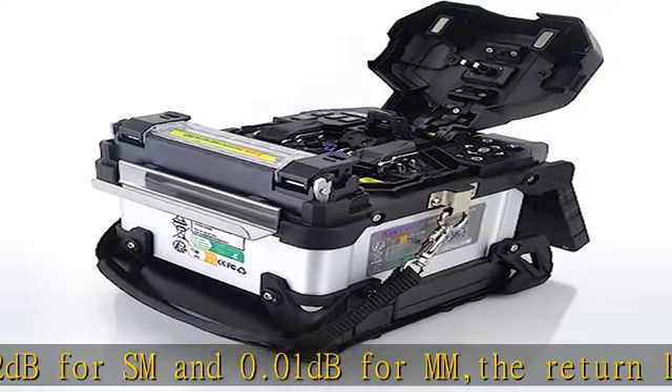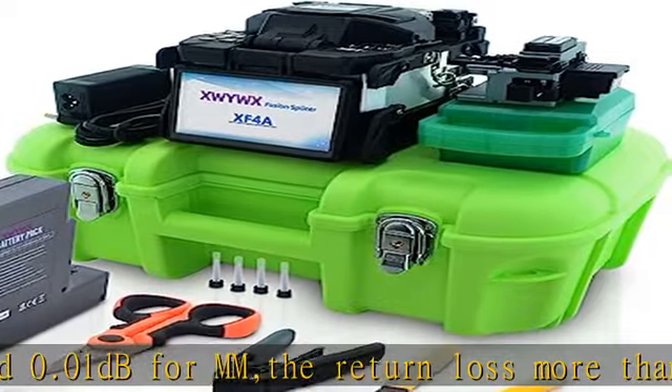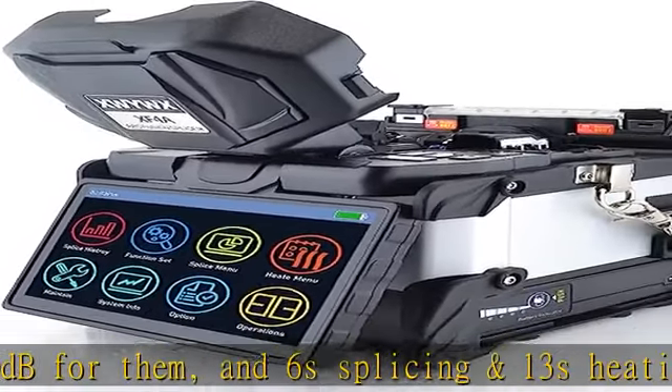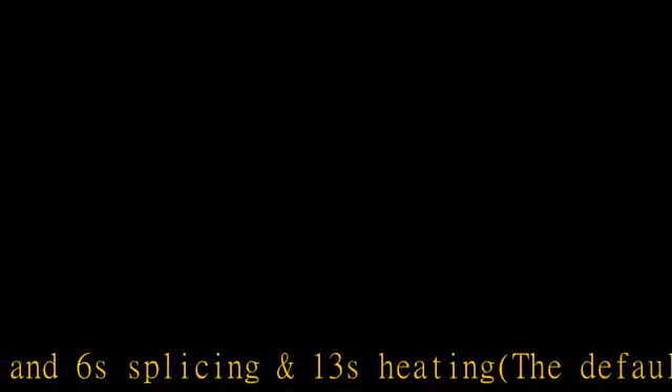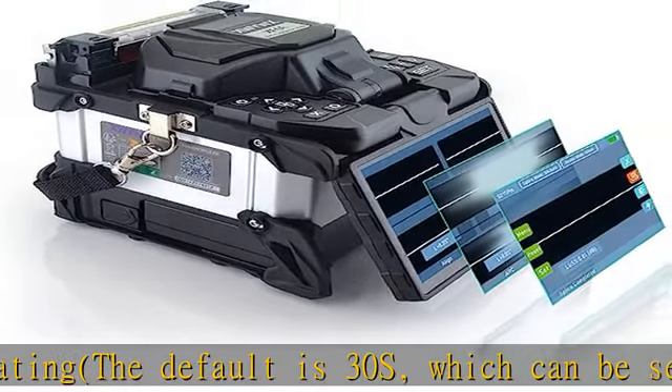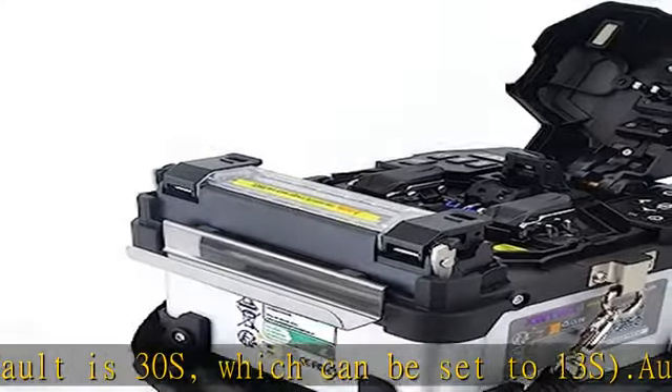Automatic focus, automatic dust removal, automatic fiber splicing, automatic sleeve heating, real-time heating temperature monitoring, automatic temperature compensation, automatic and real-time arc calibration, automatic motor calibration — easy to operate.